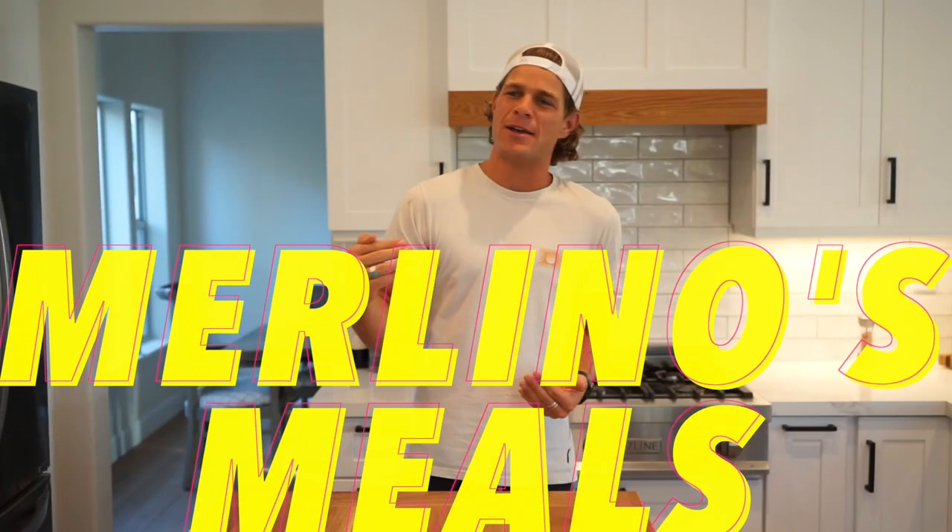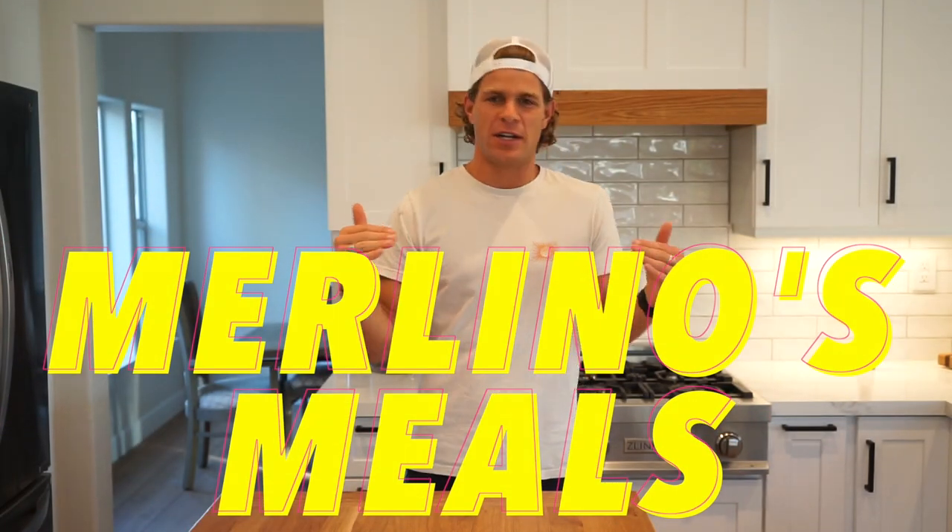What's up, everyone? Here we go. Welcome back to Merlino's Meals. This is the first edition, first recipe where we cook great-tasting food that's easy to follow along.